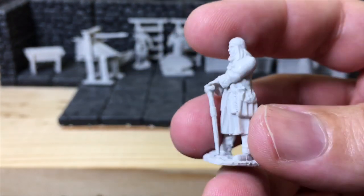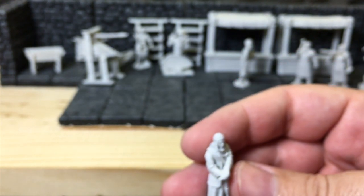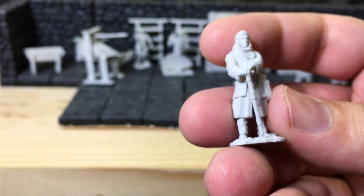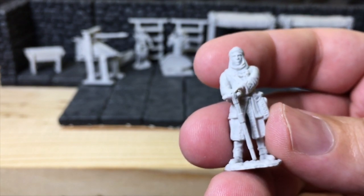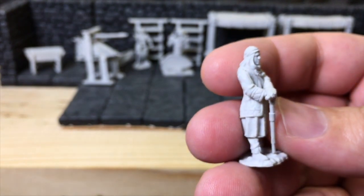This next guy — I went through the whole table of contents and I don't know who he is. I want to say he's the diplomat, because he's got a satchel and a cane, and he looks like he's wearing garb from another land. So I'm going to call him the diplomat.